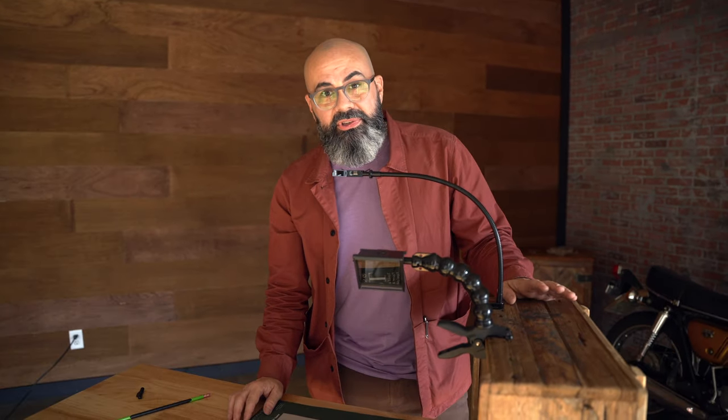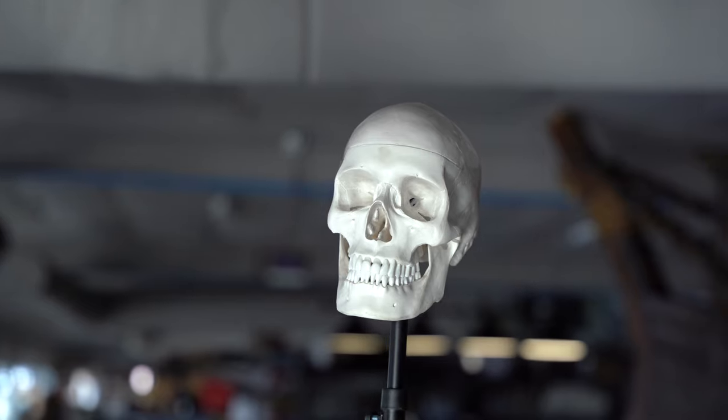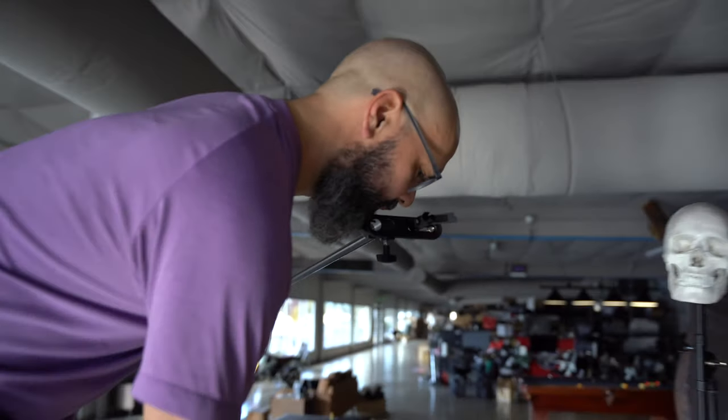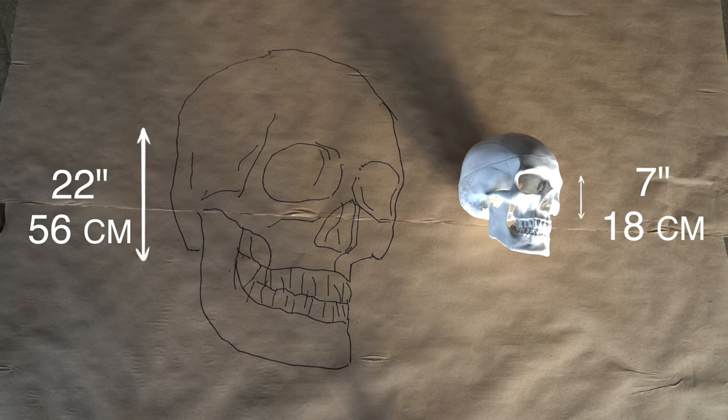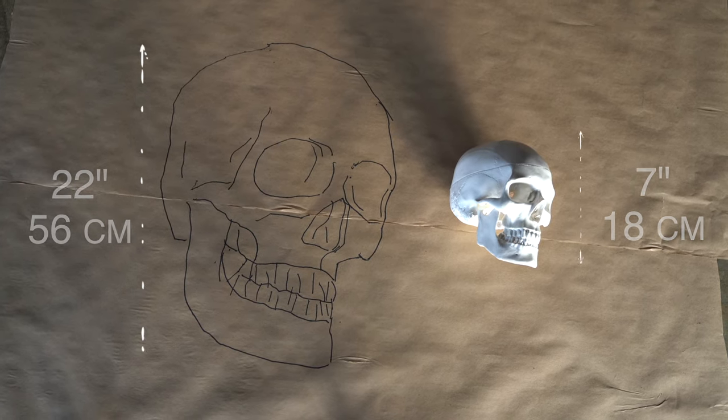But how big can you really draw? The limit is really your imagination and your physical ability to get on a really tall stepladder, attach a pencil to a really long pole, and draw as large as you want. So try out a Neo Lucida and let's get drawing!